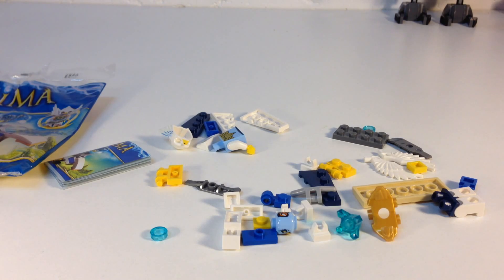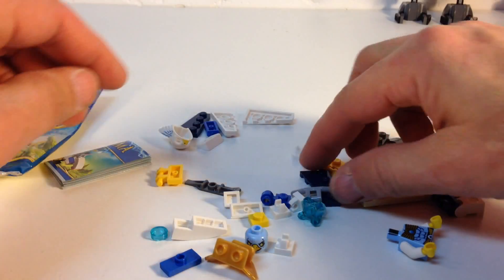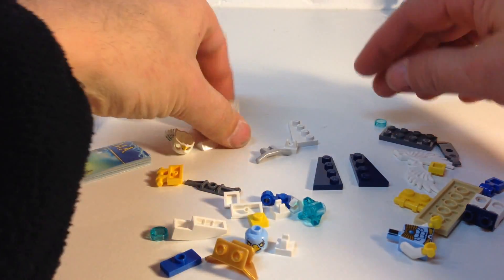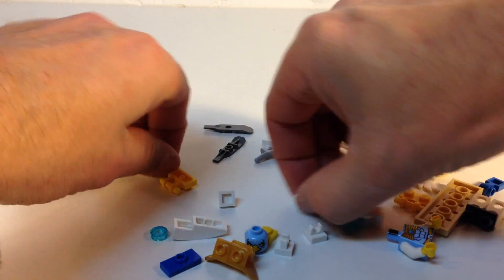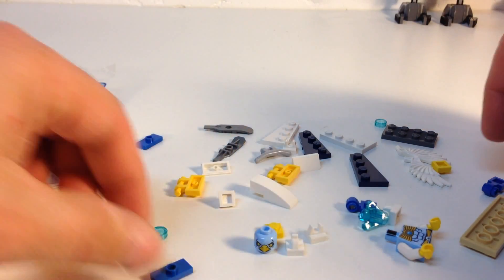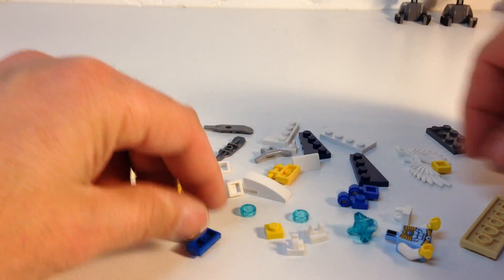There's your parts — 33 parts, all spread out. This set has a part-out value, as I'm filming this in January 2014, of about $6.50. Most of it is obviously probably Ewar the eagle. I don't see a lot of other great parts. These wedge plates might come in handy in dark blue and white. You got some skis, double cheese slopes, yellow clips — these usually come in handy, but you only got one in there. Some clips, and that's about it.